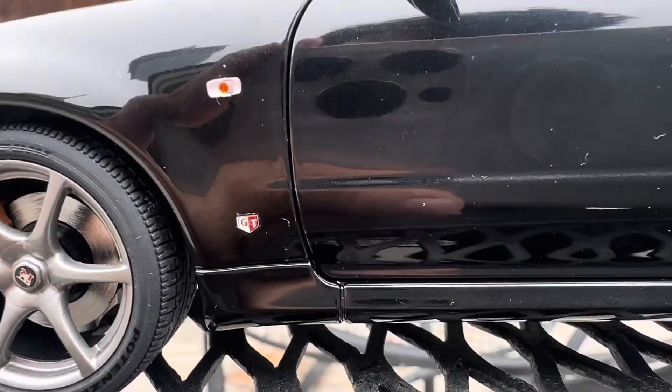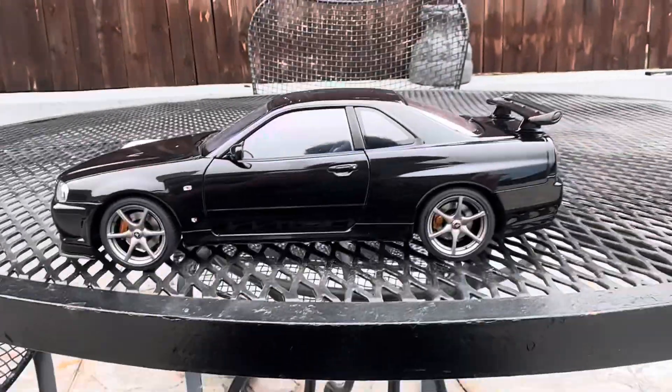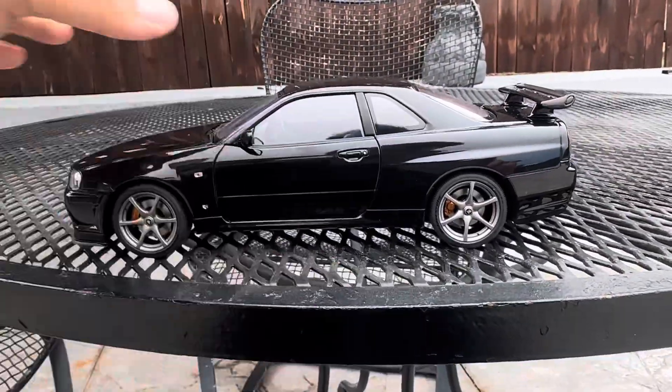You can see the badge and everything. I will be opening up the car after I review the outside.